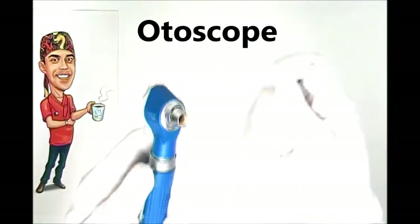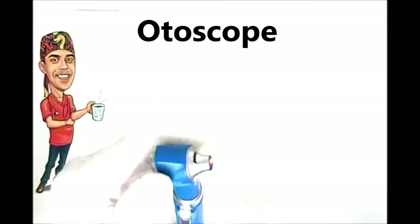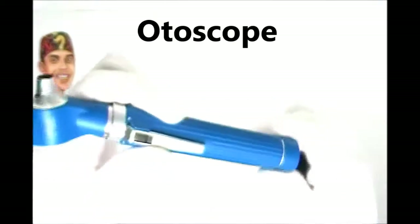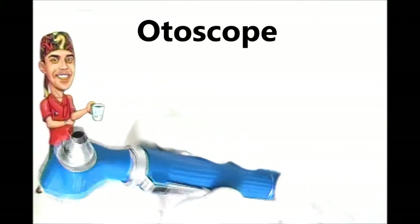Turning it on is pretty simple — it's usually just one simple switch. I'll demonstrate without the tip so you can see. And voila, we have a light source. The otoscope is operated by batteries, though some models have a connection to a wall mains outlet so they don't require batteries.